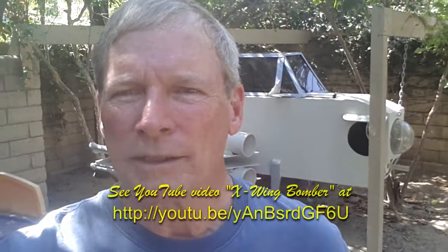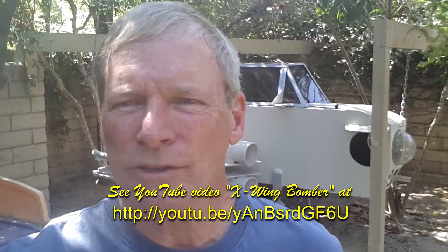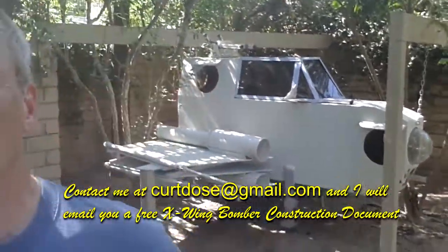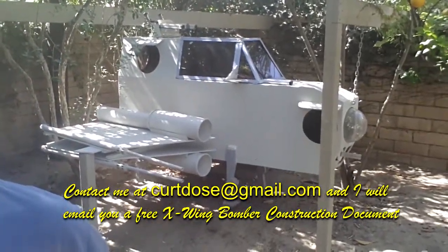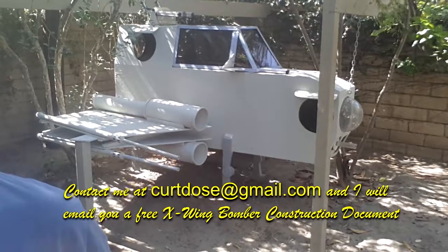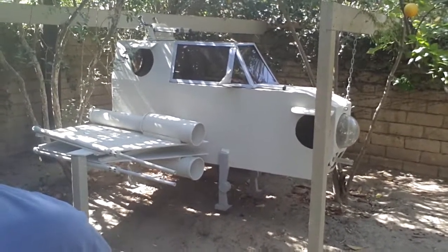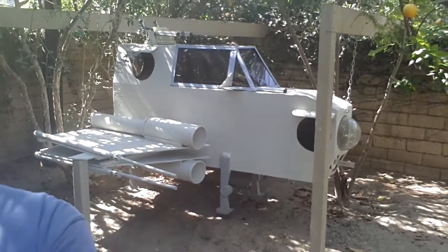Hi, I'm Granddad Kurt. I've been asked by several people to help them duplicate my X-Wing bomber construction, so I'm going to take a video here and show you all the details of the X-Wing, tell you how I put it together, and show you close-ups of all the parts — hopefully that'll help you when you want to build one yourself.